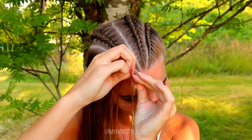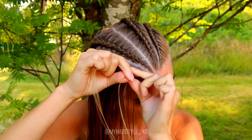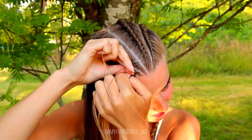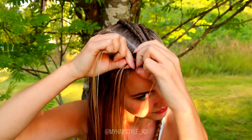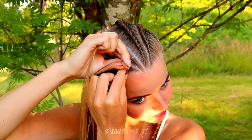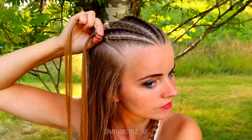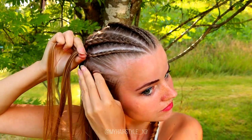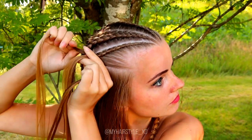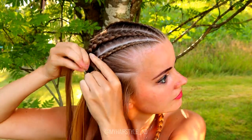Next, I will create a similar lace braid on the other side as well. Take 3 strands, then start to move strands from the side under to the middle. It's just the same pattern as before but this time as a mirror. So bring the right strand under, add hair; then move the left under, right under, add hair. Left under, right under, add hair. Left under, right under, add hair. Left under, right under, add hair. Keep on repeating.